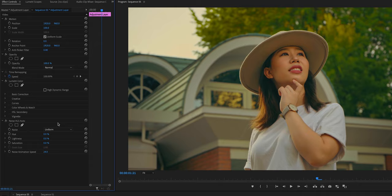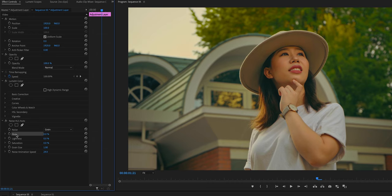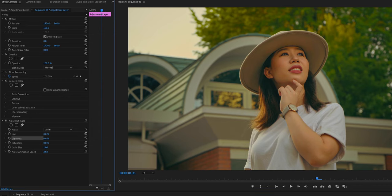First thing you do here is change the noise type to Grain. This grain is also known as film grain, which gives the image some sort of noise — like dusty, small, moving noises. It's gonna make your videos more cinematic and film-like. There are Hue, Lightness, and Saturation options. If you choose Saturation, noise will be created based on saturation, so the color will be broken a little bit.